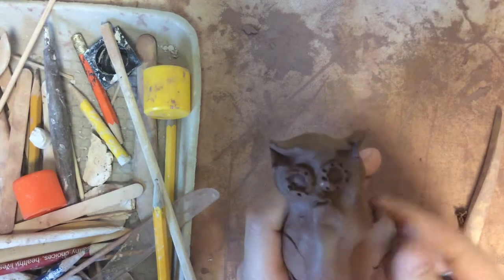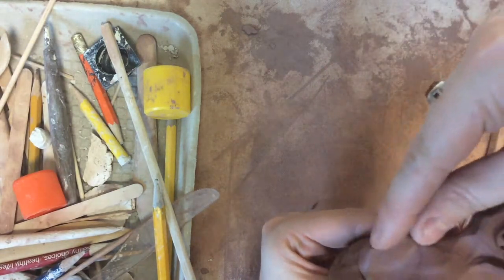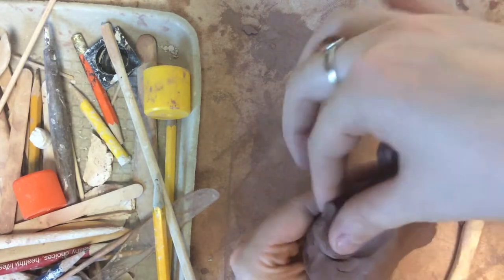I'm also going to use a pinching technique to create the wings on my animal. I'm just pinching some small wings because on a totem the parts and pieces don't really stick out very far.